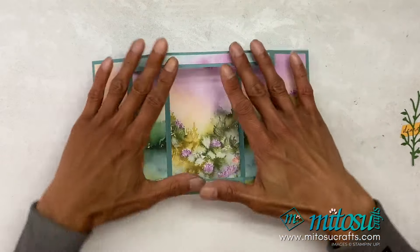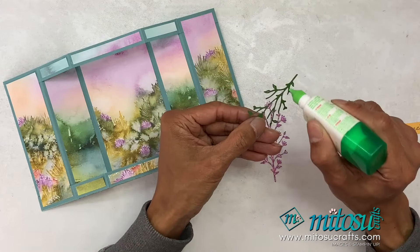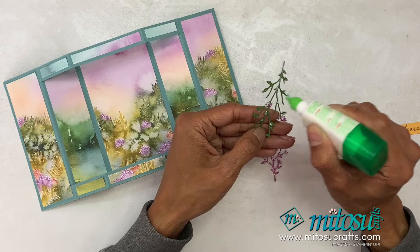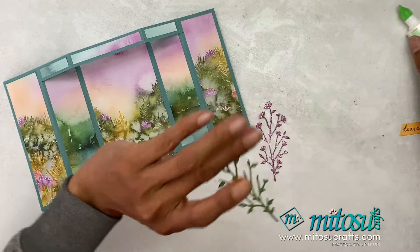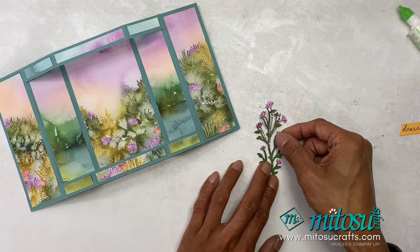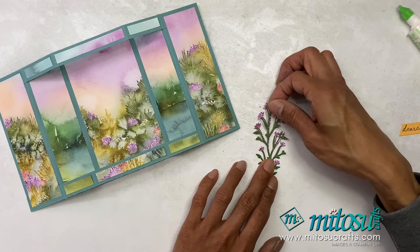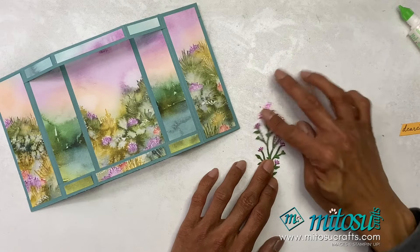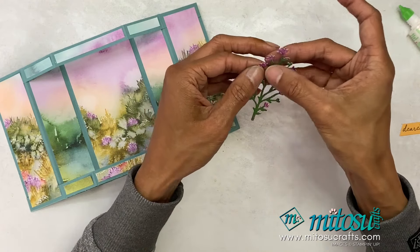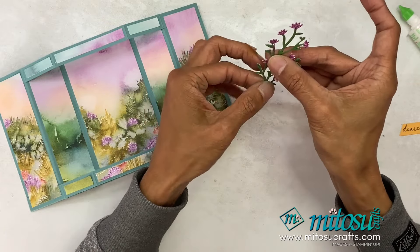We're just going to finish up and decorate the center part. So you have your petunia pop and just add glue onto most of the joints. It is a shame that you'll be covering most of it — you could always offset it so you have hints of the glimmer. This is how you would use this die to get the different colors for the stems and then the flowers. So I'm just going to slightly offset it and wait for that to dry.